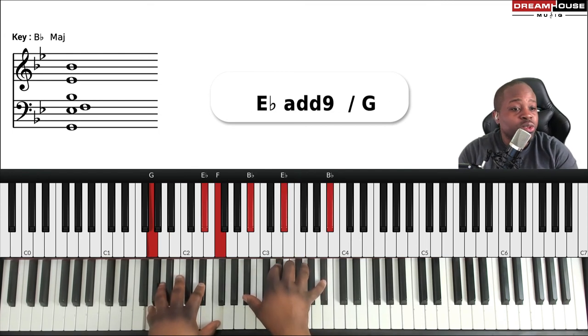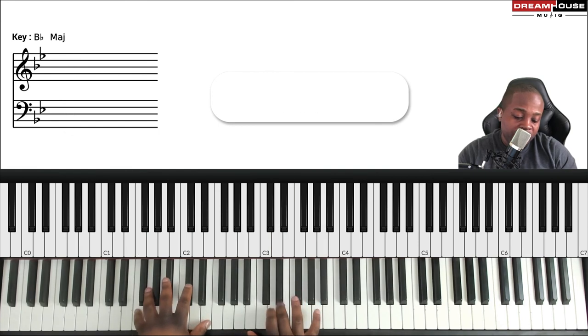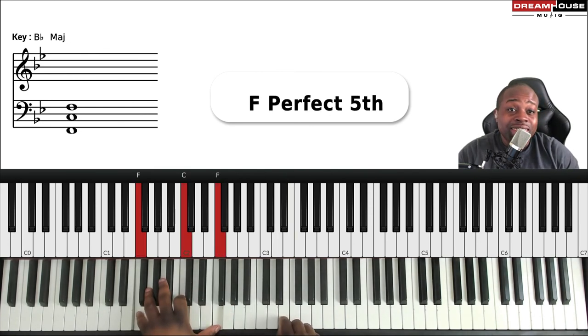Even on the five chord you could do the same thing — seven, flat-six, six — but in the context of F. On the F chord, E is seven and D is six, so the figure is this.